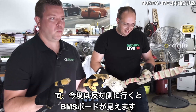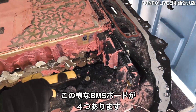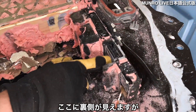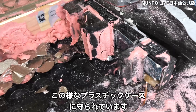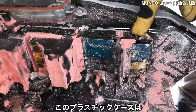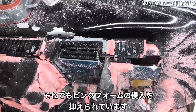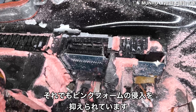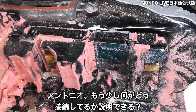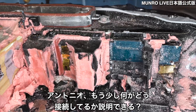On the other side, we can now see the BMS boards. There are four of these BMS boards. You can see the backside here and it's protected in this plastic enclosure — it looks like a basic polypropylene, not a nylon — but it doesn't allow the pink foam to get down in there. Antonio, can you say a little more about what we see in the connections and where they go?